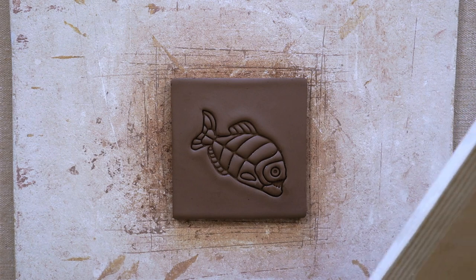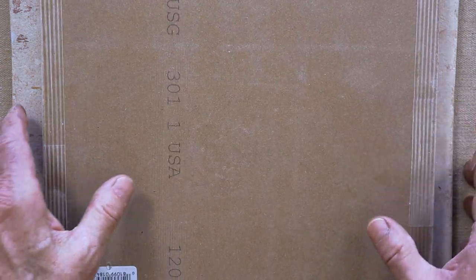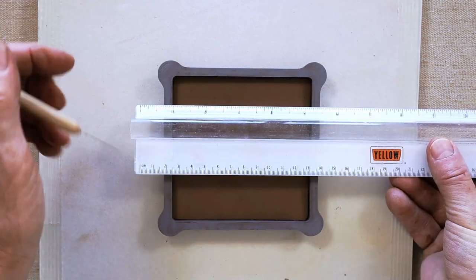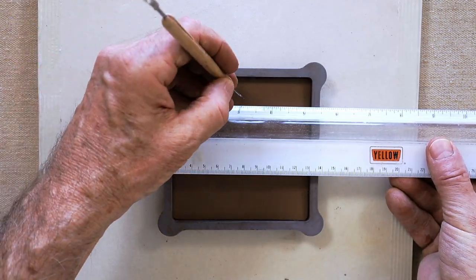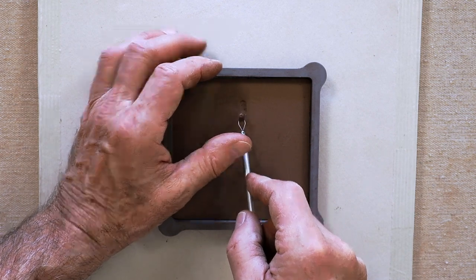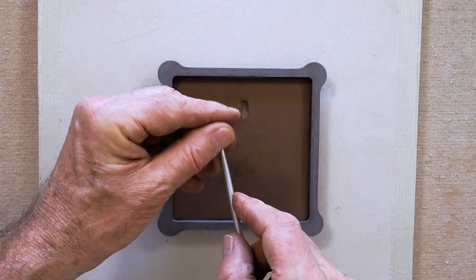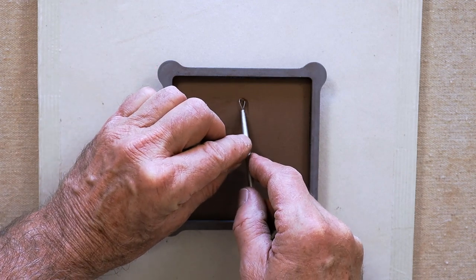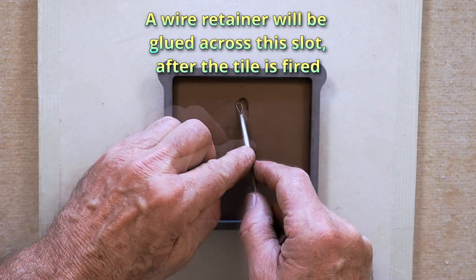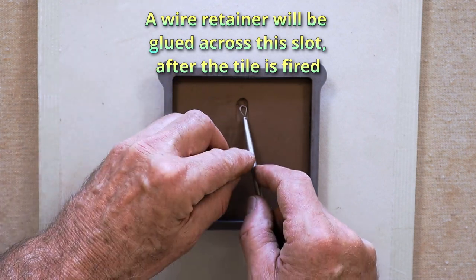Now I'm going to flip it over so I can work on the back. I'll take a piece of drywall and sandwich it, then flip the whole sandwich over. Try to remember which side is up when you do this. Then I'll find the center of the tile, come down about three quarters of an inch, and put a little keyhole slot in there — big enough for the head of a drywall screw to go in, and make it a little bit big so that after it's fired the screw will still fit in there.